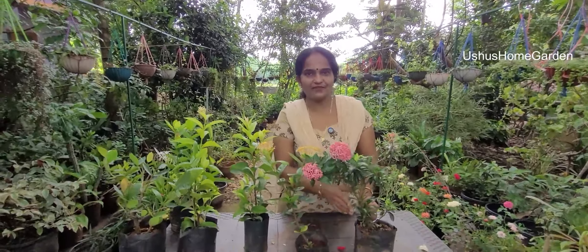These are the only plants in this video. You can get all the plants. Please like and subscribe. Thank you for watching Ushu's Home Garden.